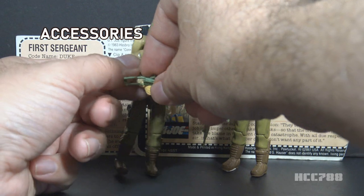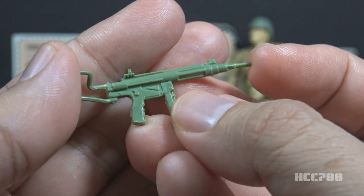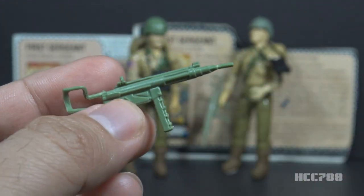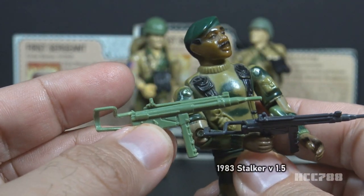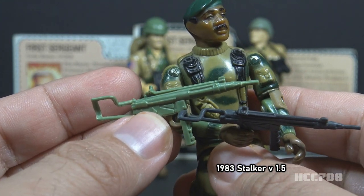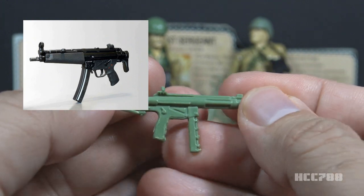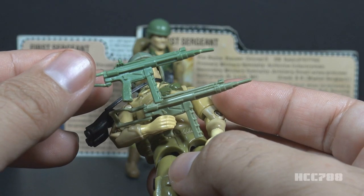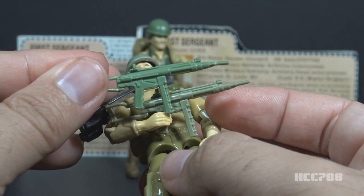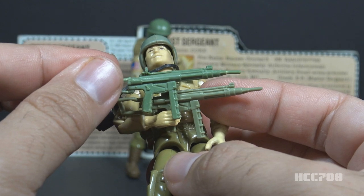Let's take a look at Duke's accessories, starting with his submachine gun. This submachine gun is referred to as the M32 submachine gun. It is in light green plastic. This is a copy of the submachine gun included with 1982 and 1983 Stalker, where it was called the M32 Pulverizer submachine gun. This weapon is loosely based on the Heckler & Koch MP5. There is a color variation on this accessory — some had a slightly darker green and others a more pale green.